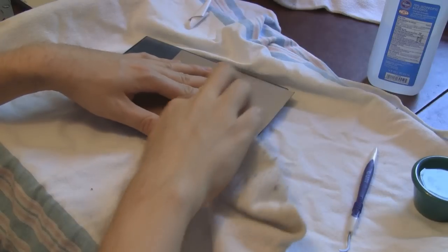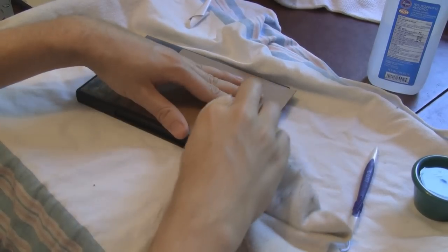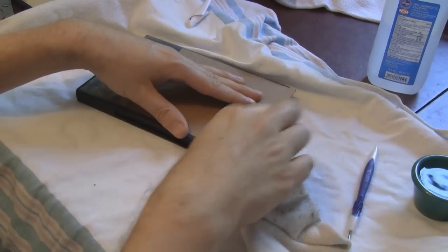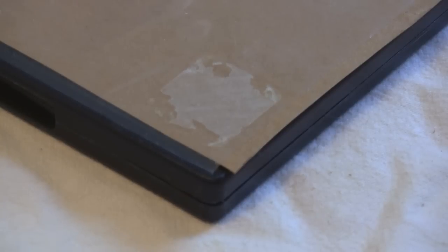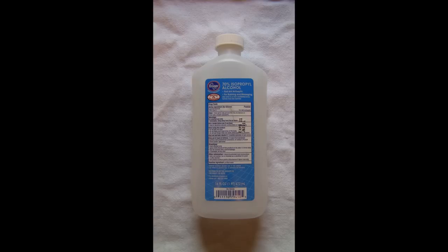A sock can be used — specifically the part of the sock with the elastic grooves — it allows you to clean a wider area at once. I sometimes use both the tool and the sock. If residue still remains, let it dry and try using the sticker or tape again; the residue should be much weaker now. If all else fails, use rubbing alcohol.